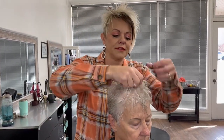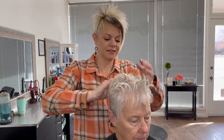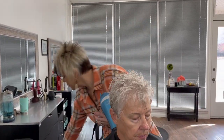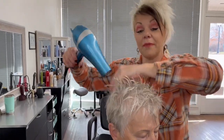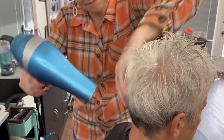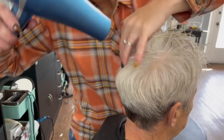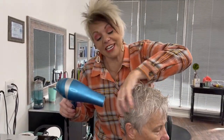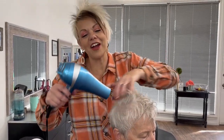We're going to use the mousse — put this in here — and a little bit of the volume spray and heat protectant spray. Now we're going to dry the back, just moving your fingers back and forth. Her hair color is so gorgeous — it makes the haircut fun too.